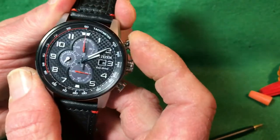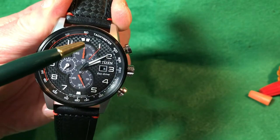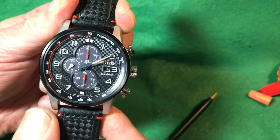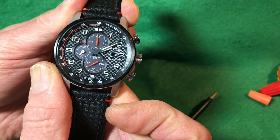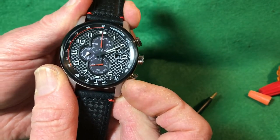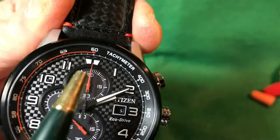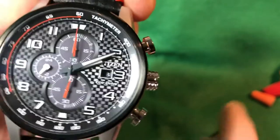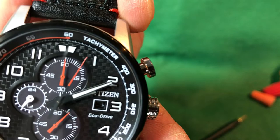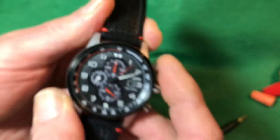I'll show you how the chronograph works. One push of the top button starts it — just like any other chronograph — and this will begin counting the minutes. Push the upper-right pusher again to stop it, and the lower-right to reset it. It's not a flyback. This is a one-fifth of a second chronograph: if you look at the one-second increments, there are five more lines between each second where the one-fifth timing is possible. We can see it stopped at about 6.2 seconds. Pretty cool — a fifth-of-a-second chronograph.